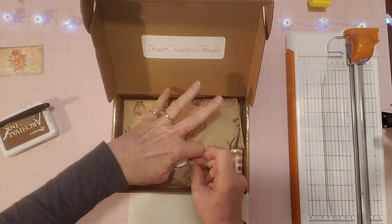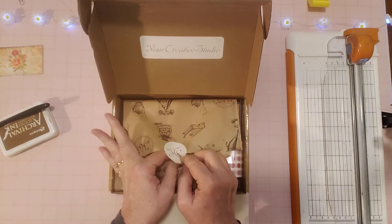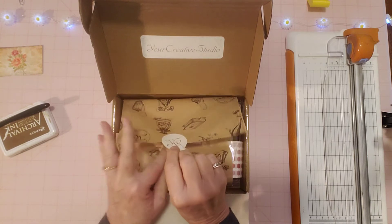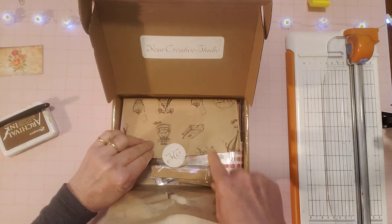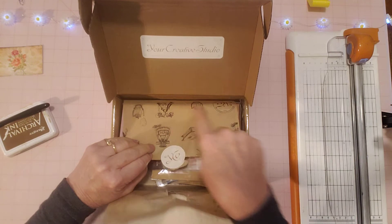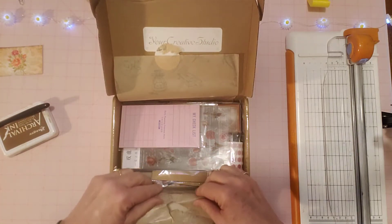I always try to keep the tissue paper — I've used it in some of my crafting. This one is a hot air balloon kind of style, almost steampunk. I can see a coffee pot, a hot air balloon, and an old telephone on it. We'll look at it more when everything's out. I haven't seen anyone unbox this one, so I wasn't spoiled as to what's in here this month.